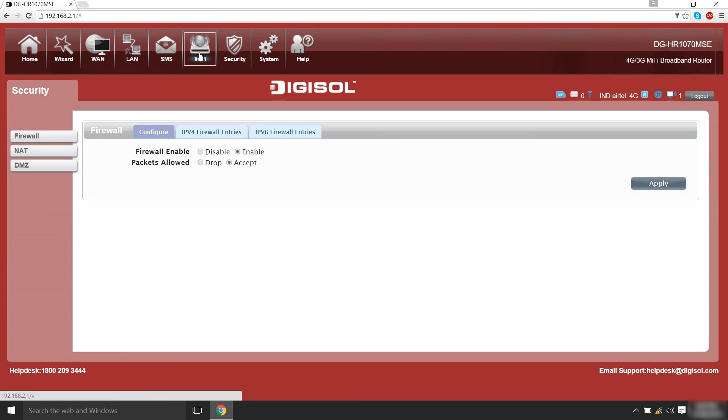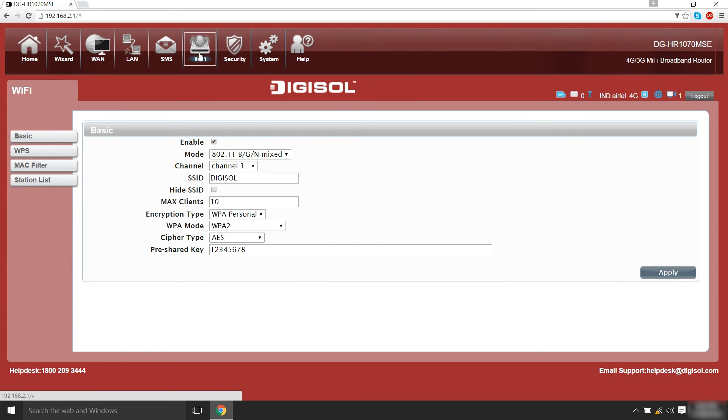In order to change your WiFi password, click on WiFi and enter your desired password in the pre-shared key box. Click Apply.